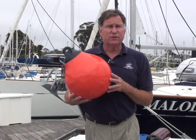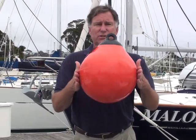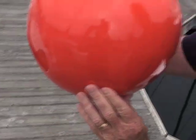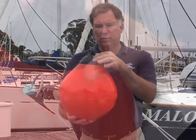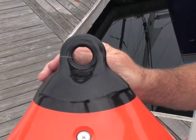Spherical fenders like this are common in the fishing industry and other commercial vessels. They provide the maximum distance away from the dock, since they have this characteristic teardrop shape. This particular one is the Tough Eye fender from Taylor. It has a softer vinyl material for the body, and then a harder durometer material molded in to attach the eye — so these are very, very rugged, hence the name Tough Eye.